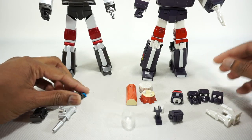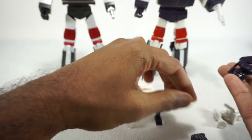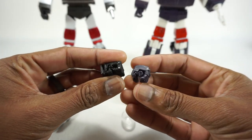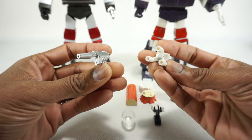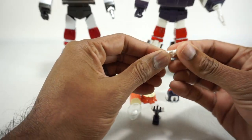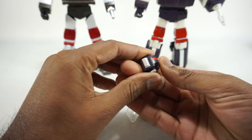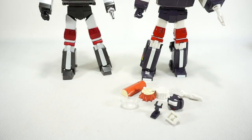They both come with three alternate faces, and both include an alternate hand to replace the nozzle so you have a regular hand if you want. Fans Toys comes with a blaster whereas X-Transbots comes with a different weapon. X-Transbots also includes a log and T-set, a toy head as a nod to the original toy, and a force field effect part — so you get a lot more with X-Transbots on accessories.